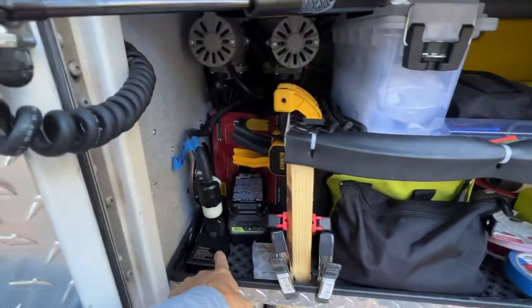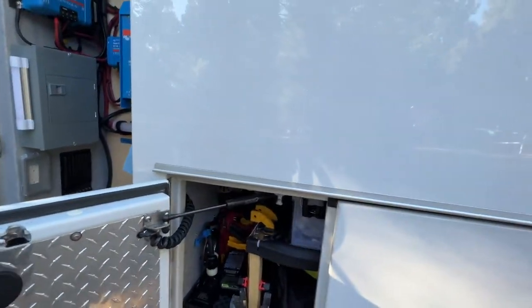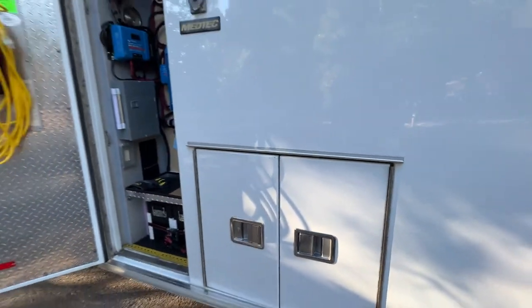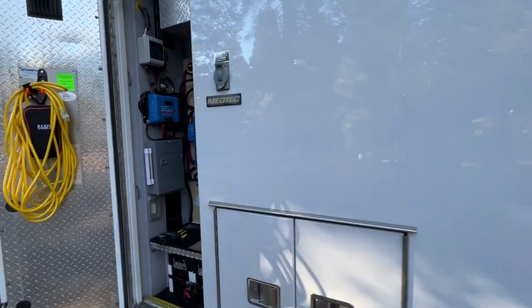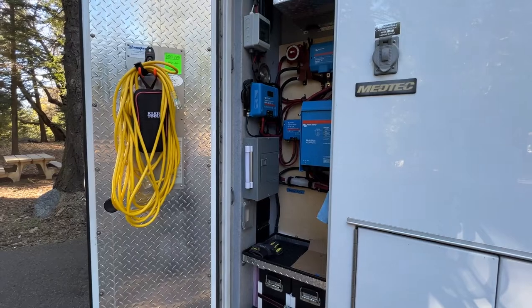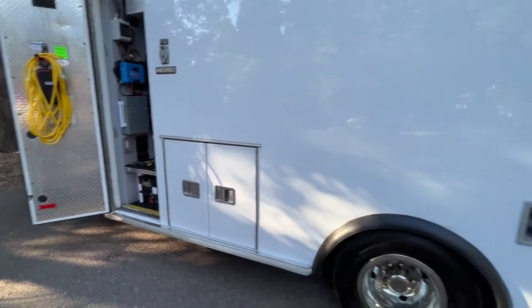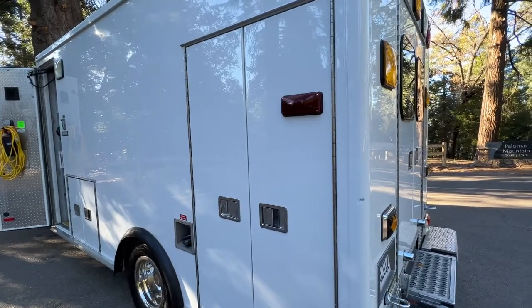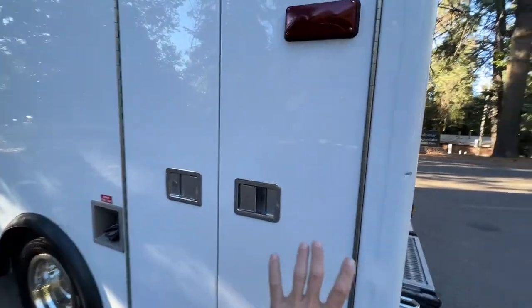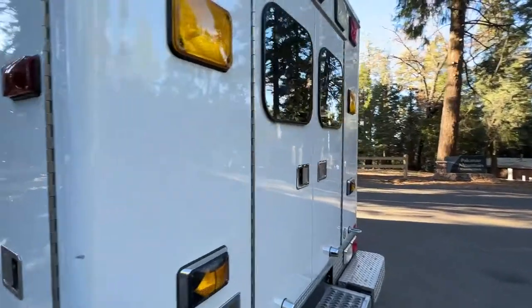Off my solar, I can always keep my batteries charged here, which is awesome. The cabinet was for the spare tire — the bottom half is where the spare tire is, and the top is additional storage on the other side. So I got more storage space.